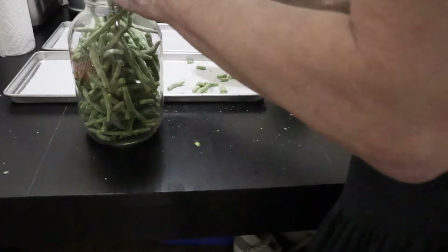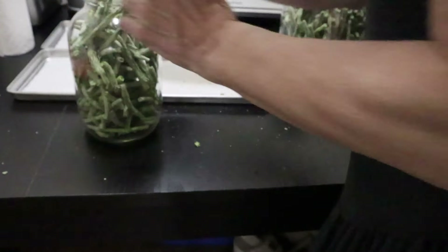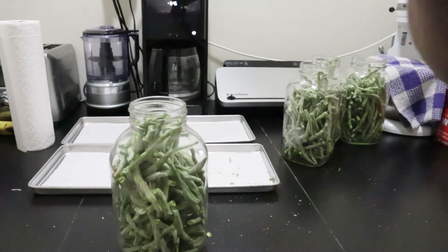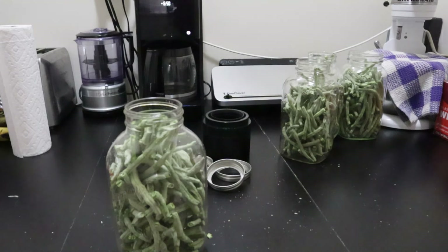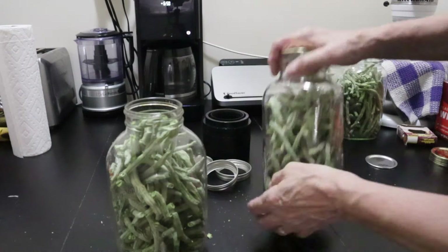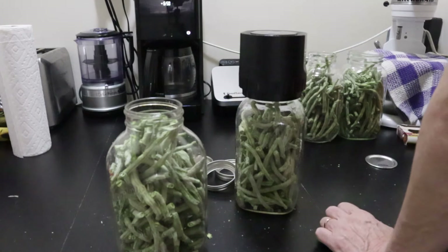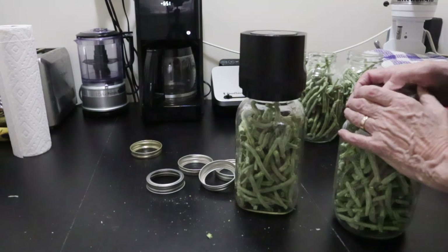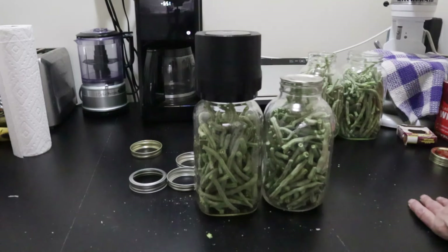Based on the timing, I've determined it's probably best to start freeze drying around four or five in the late afternoon and let it run all night. That way it should be ready during the day when I'm up and about and not disturbing my sleep. I took advantage of my little electronic mason jar sealer kit and sealed each one.